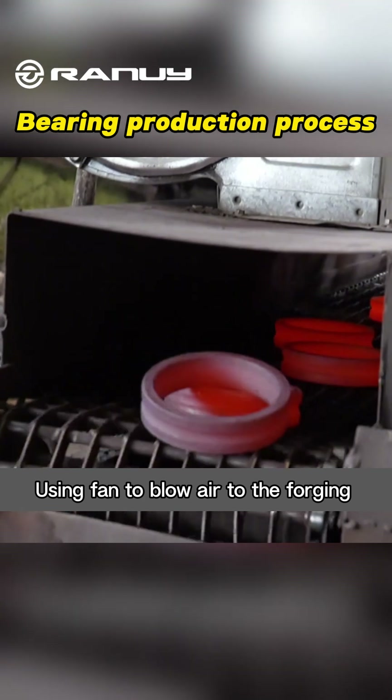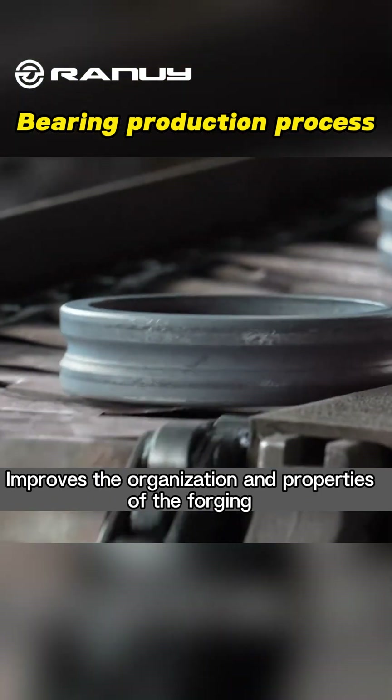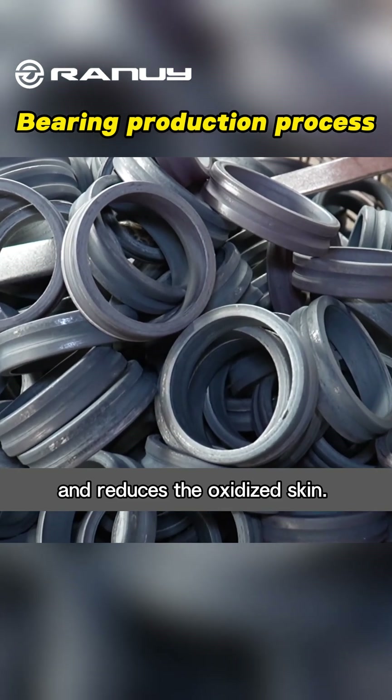Using a fan to blow air over the forging with accelerated airflow for cooling. This improves the organization and properties of the forging and reduces the oxidized skin.